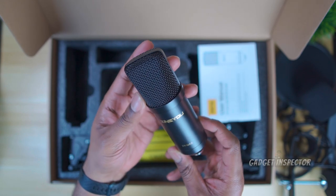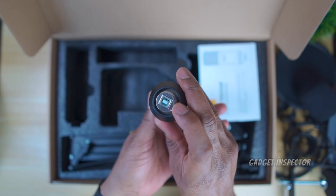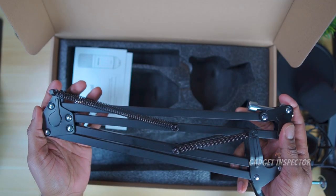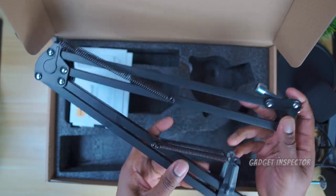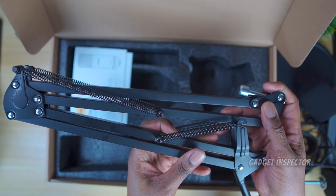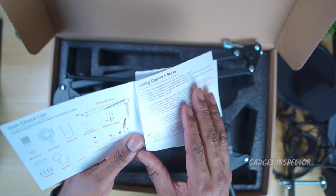It actually feels really lightweight. There's the input for the USB, and this is the adjustable mic stand slash boom arm. You can see this is spring loaded. Let's get it all mounted now. Oh, I forgot to mention you actually do get a user manual.